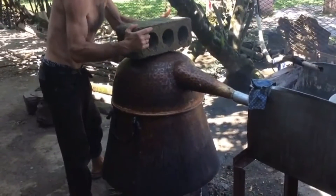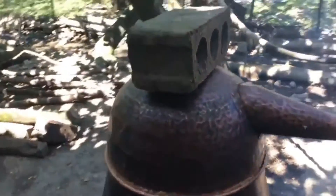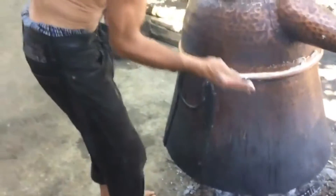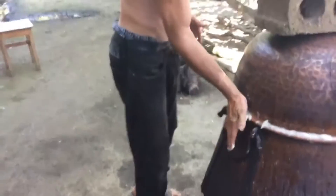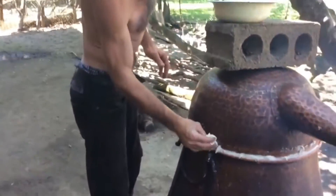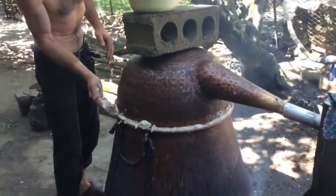If you connect it, you will find a tank on it. We will put the cap on top. It has a little hole and it is sealed.